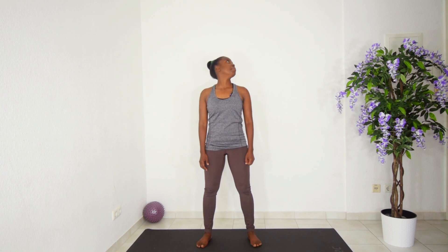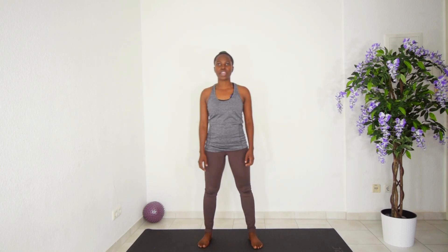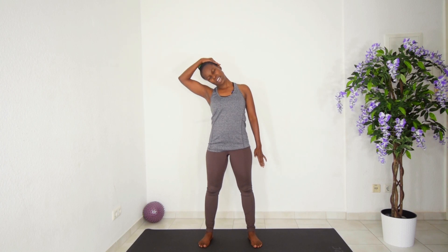Knees are slightly bent. Full rotations — just give me one more. Now you want to stretch your head to the right and pull that left arm downwards. If you need some extra support, you can take your hand and place it right there, and hold, feeling that stretch in your left neck.